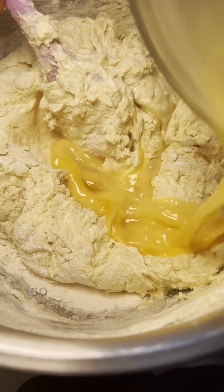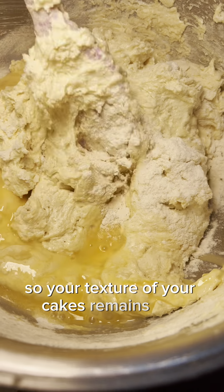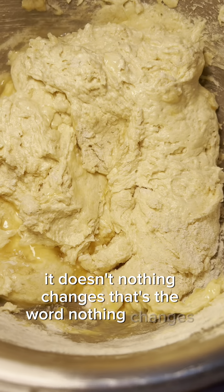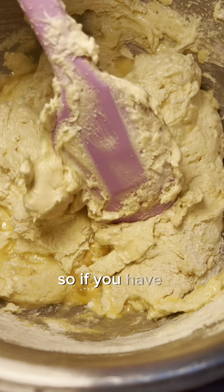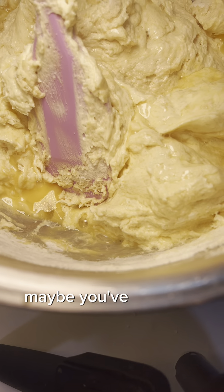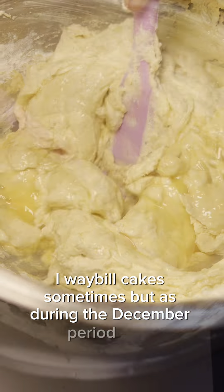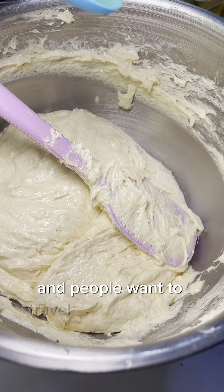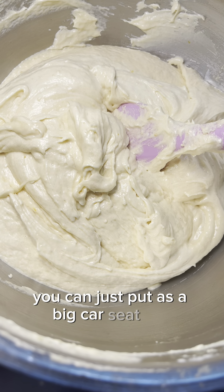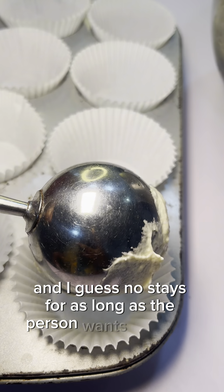Ever since then, if I have a cake that needs to stay much longer, this is what I use — I don't use the one labeled 'preservative' anymore. The ascorbic acid keeps the texture of your cake the same; nothing changes at all. So if you want to do waybill for cakes — maybe during the December period when people want to travel far with cakes — you can just put ascorbic acid in it and it stays fresh for as long as the person needs.